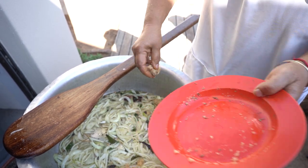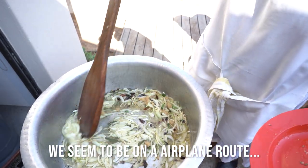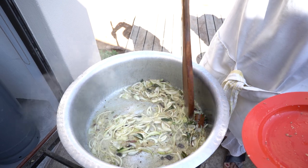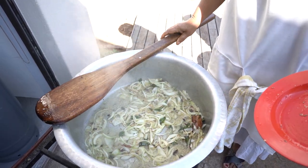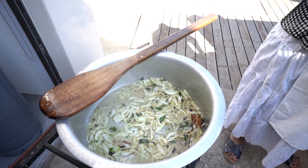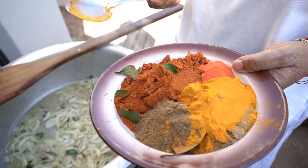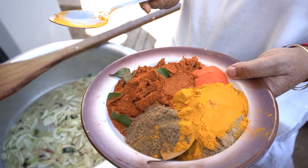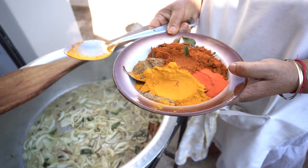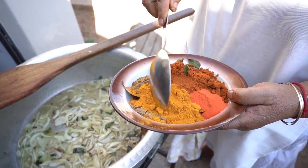I have two tablespoons of ginger garlic. Last night I did marinate my chicken with ginger garlic and the chicken marinade, so the chicken has its own marinade. For every three cups of rice I use a curry spoon of mixed masala.